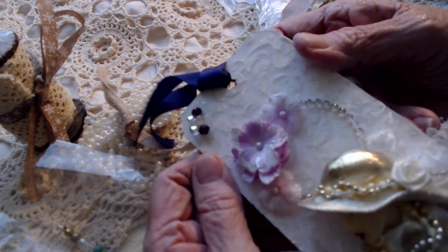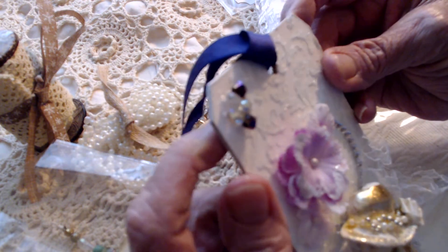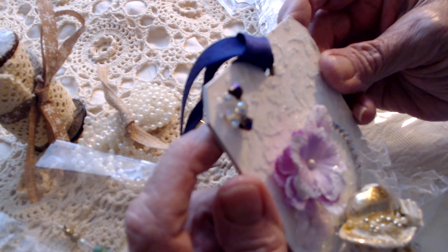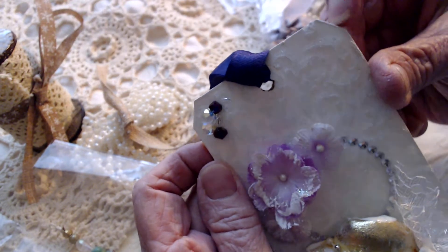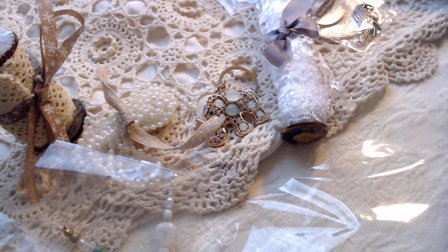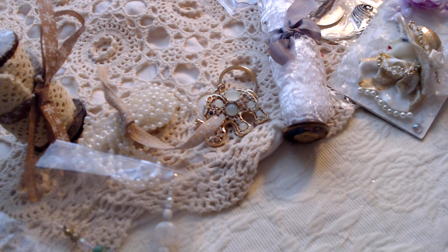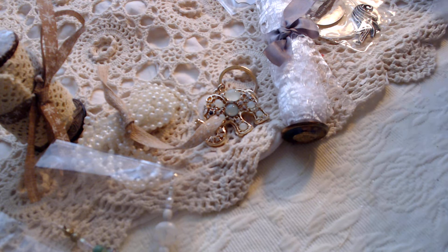I don't know if you cut this chipboard or bought it this way, but it is exceptionally thick — you have a great cutting system if you cut it. This really wasn't necessary but I sure do enjoy receiving it. Thank you so much. I'll put it back into its little bag so I don't mess it up.